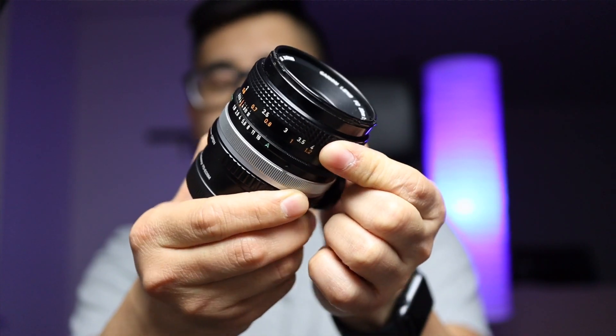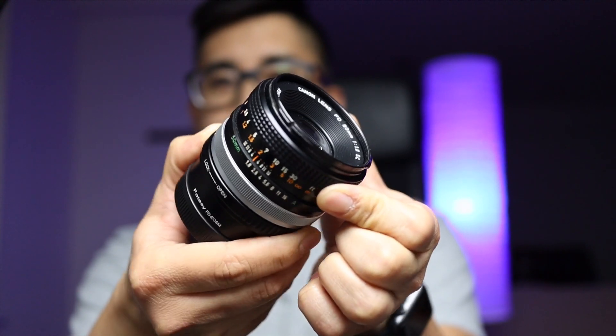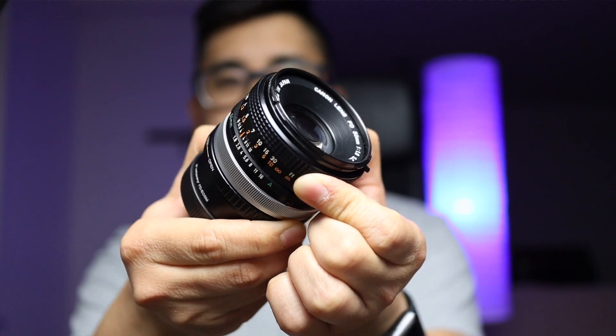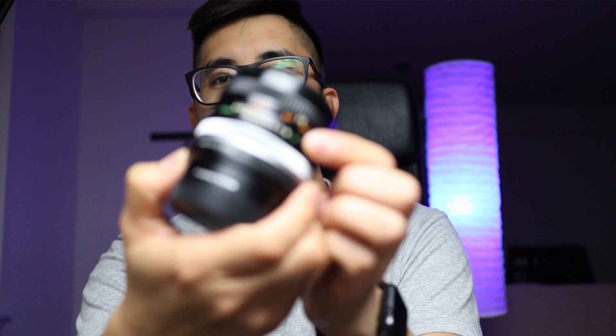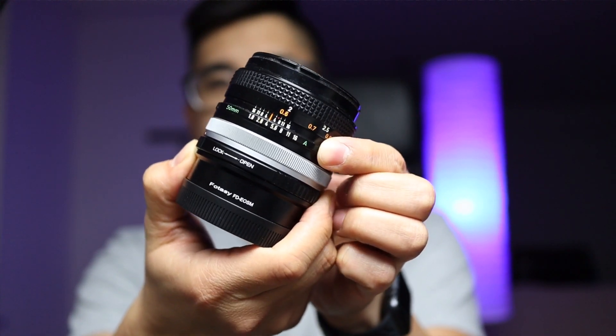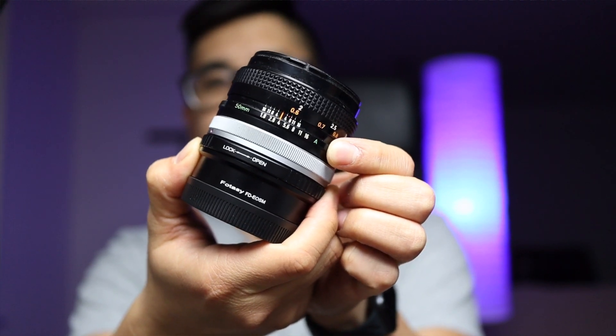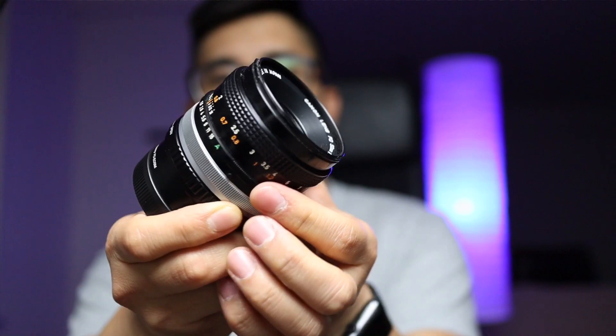What I like about these is the manual focus ring has a nice throw — it takes longer to turn so you can get precise focus, and it also has a hard stop. I also like how you can change the aperture on the ring itself. Since the Canon M50 doesn't have a lot of buttons, it's nice to be able to change the setting on the go.